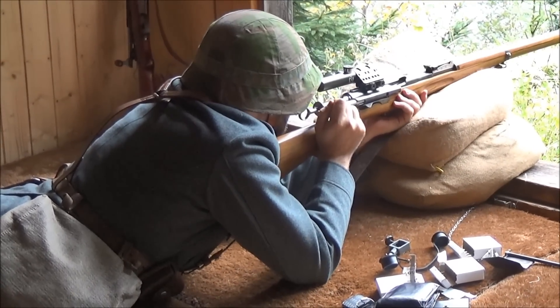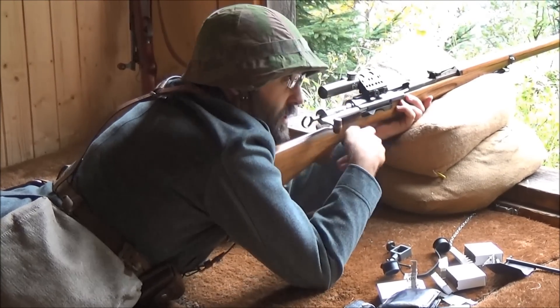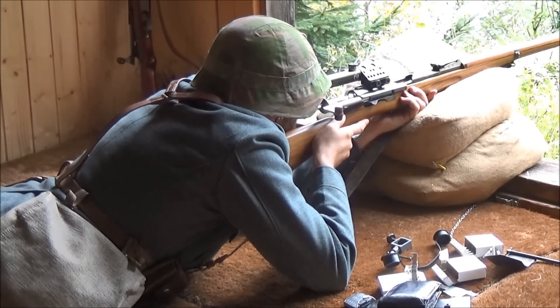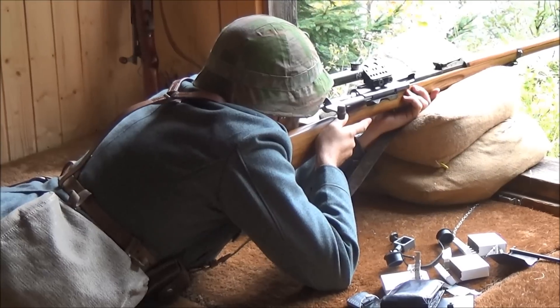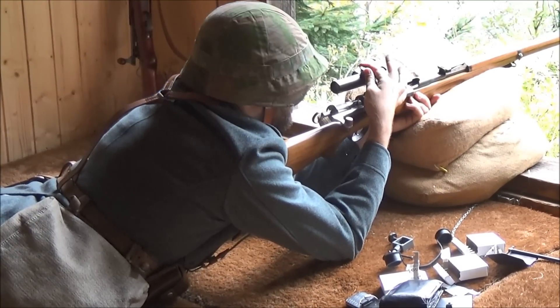Target number one. The helmet is getting in the way a bit — I am resting the brim on the scope. So let this one go. Shot. Twenty. Twenty, twenty-six. A little deep. Okay, let's split the difference.